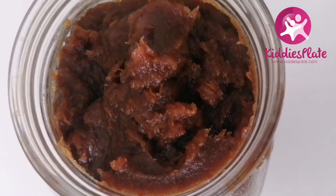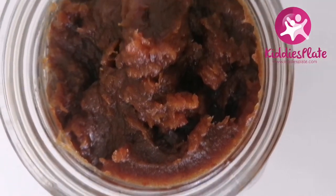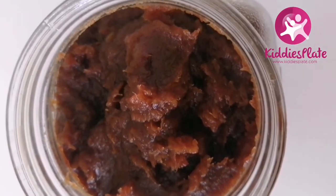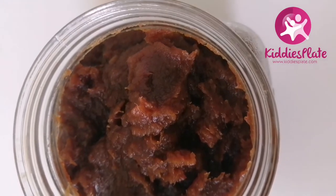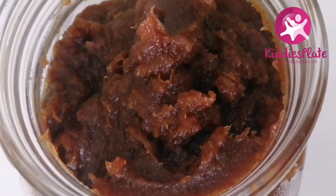Hi everyone, welcome back to my channel. If this is your first time here, my name is Rafiat. I'm a Little Tommies chef — I develop all the recipes for Little Tommies. Today I want to make dates paste.